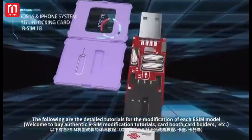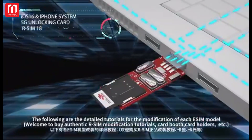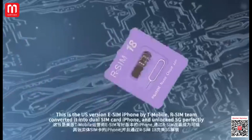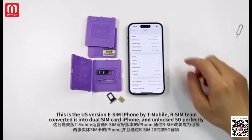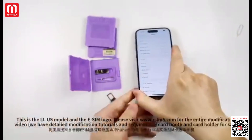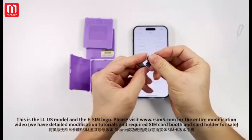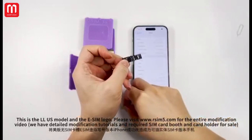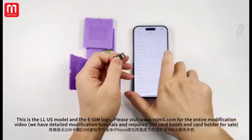The following are the detailed tutorials for the modification of each eSIM module. Welcome to buy authentic R-SIM modification tutorials, card booths, card holders, etc. This is the US Version eSIM iPhone by T-Mobile, converted by the R-SIM team into a dual SIM card iPhone and unlocked 5G perfectly. This is the modified slot with SIM card, the LLUS module, and the eSIM logo. Please visit www.rsim5.com for the entire modification video.